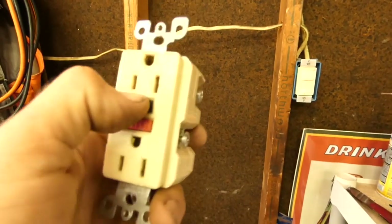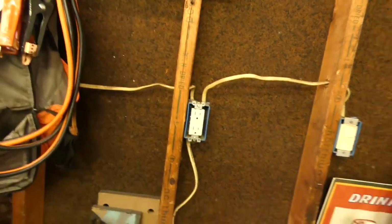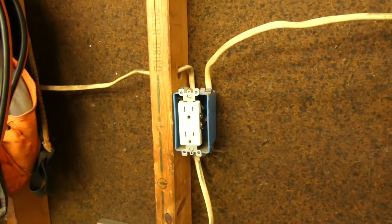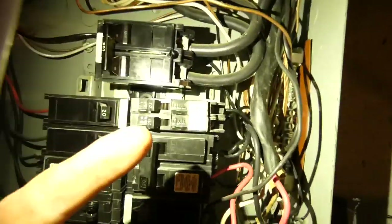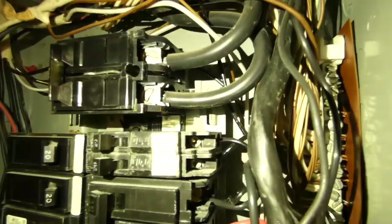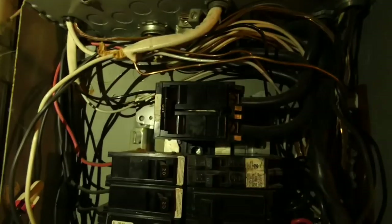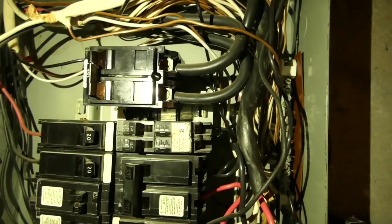I originally thought it was the GFCI outlet because it pops all the time. I replaced it with a new plug - new contacts, the wires were pretty loose in the old one. But check this out, there's the spaghetti wiring. The line comes in from the garage, follows this big black one down, goes over here to this top circuit. You can see I have two wires going into it and two on-off switches - the top one was the garage. I tracked this line back and forth like ten times and could not find a problem.